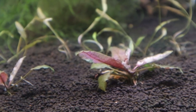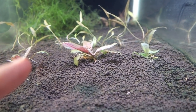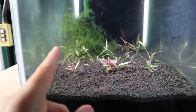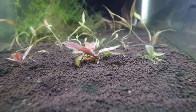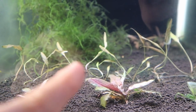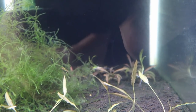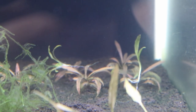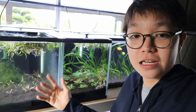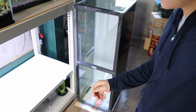Over here we've got the pink flamingo crypt. I'm debating whether I should move this into the four-foot tank or into my 60-centimeter tank with CO2 — it might do better in there, but I'm not sure. We've got some Cryptocoryne axelrodii in the middle, and then at the back we've got Cryptocoryne spiralis tiger, and there's a bunch more floating at the top of these two tanks.